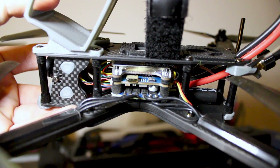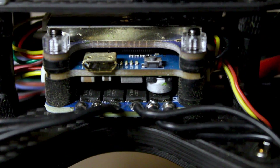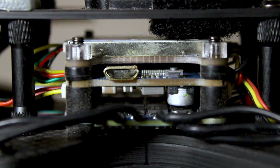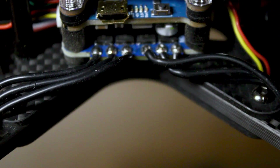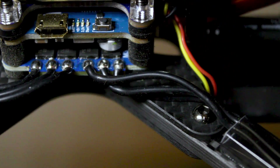From the top here we have the iFlight SUXX Force VTX, and that's running at 800mW which is great and provides really good range. Down from that we have an F4 flight controller, and down from that we have our 45 amp ESCs.